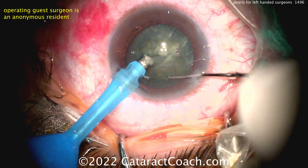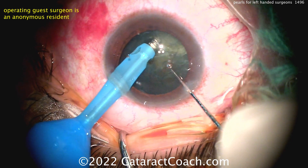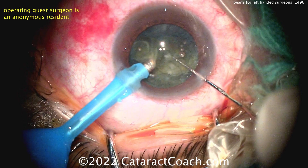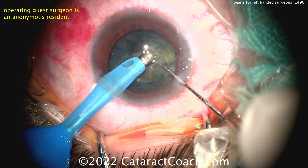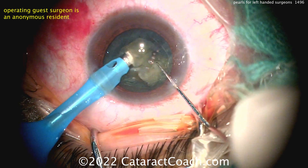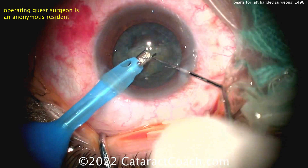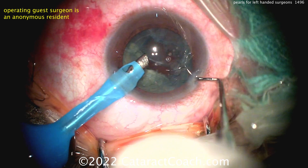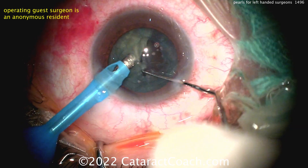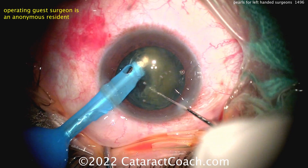Here, the surgeon has the FACO probe in the left hand and the chopper in the right. This works out very well, because most of the movement is being done by the chopper — the FACO probe is relatively still inside the eye. The chop technique and the main movement here is from the right hand. So this is a left-handed surgeon who has decided to hold the FACO probe in the left hand but use the chopper in the right.